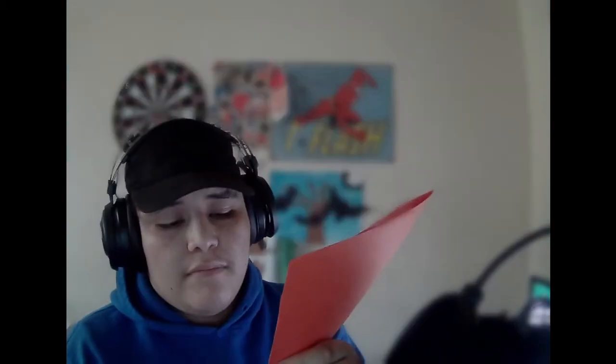Alright, as you can see we have our right triangle and this little extra piece down here. We're going to simply cut this off with some scissors. Now that we've cut off that end piece, we now have a square.